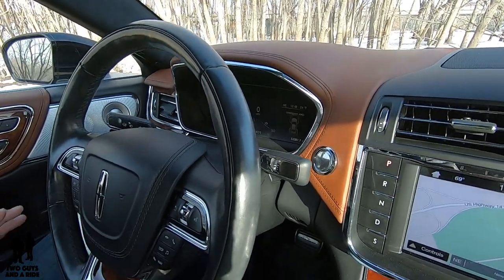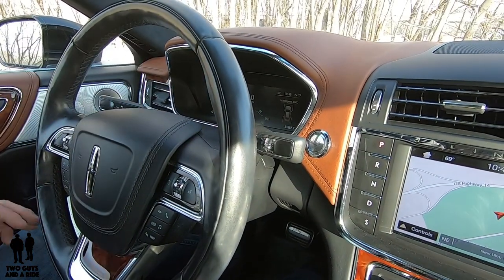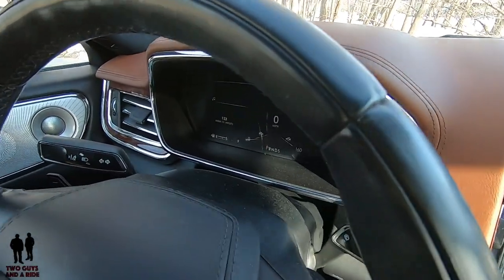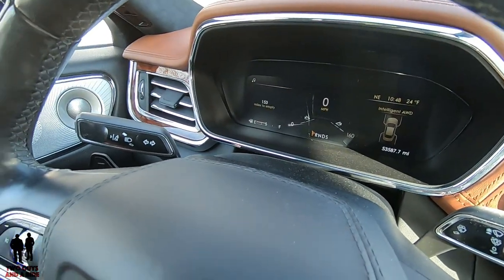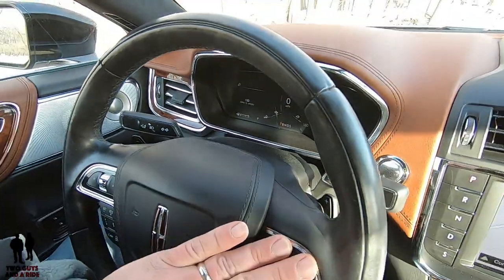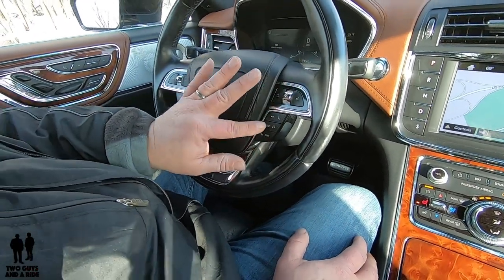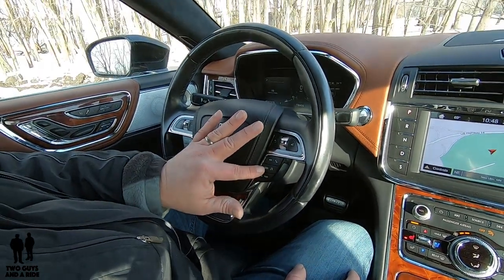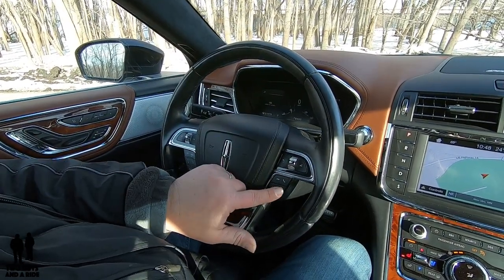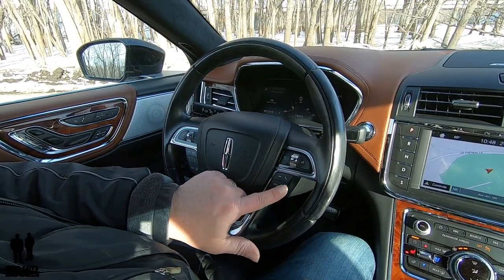Welcome to our detailed review on the interior. We're going to start with the driver's information center. This is an all-digital display and it is customizable. The buttons I'm going to use to change anything on this are the ones on the right side of the steering wheel — specifically the up and down, the back button, and the display button. The display button is a two-feature button: display and media.